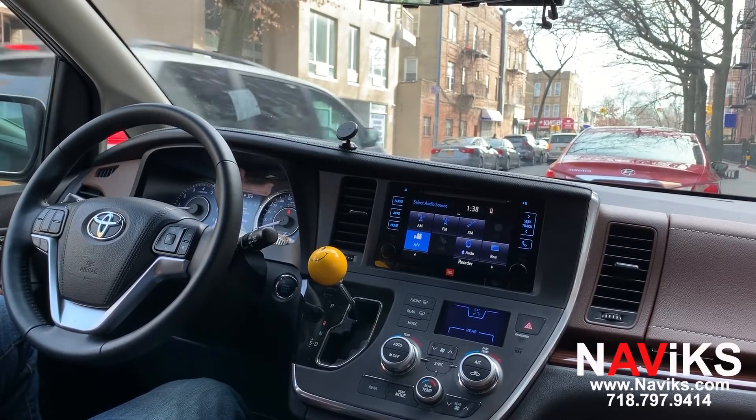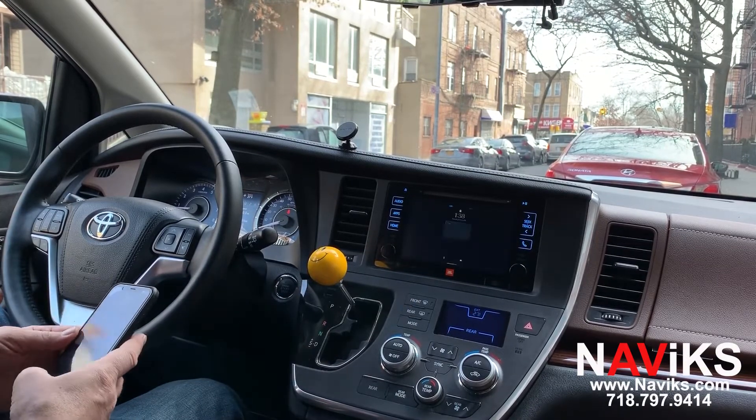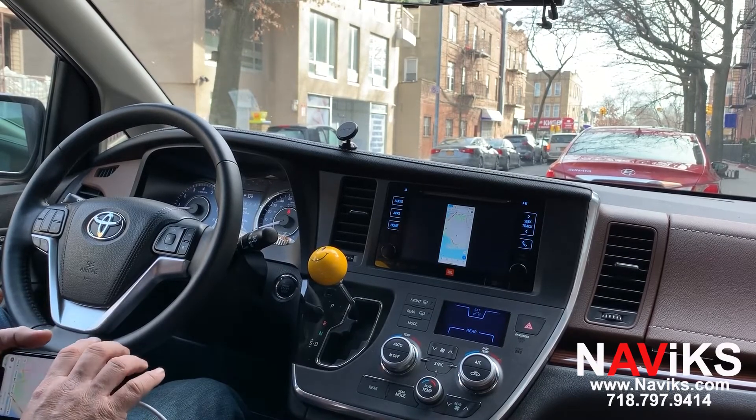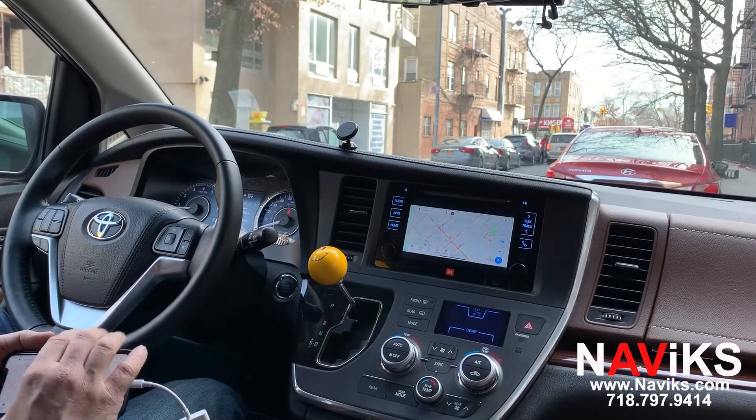Let's start with the mirroring function. Once you install the Navix unit you'll have the AV button on your radio, so let's press the AV button. Using the Navix wired mirror interface we've connected an iPhone using the Apple AV adapter. There you see Google Maps — let's get closer, let's zoom in.